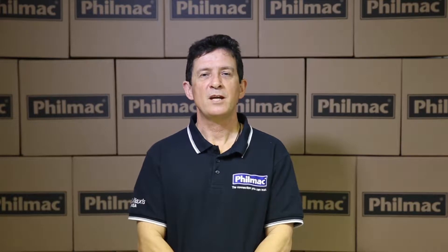Hi, I'm John from Filmac. Today we're going to show you how to join a 25mm slip tee into a live main. Let's go to site.